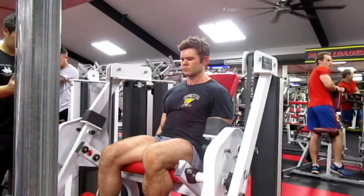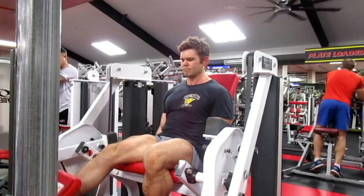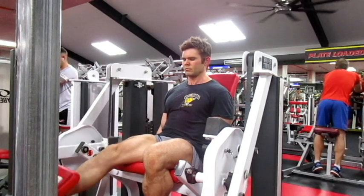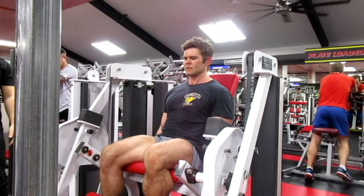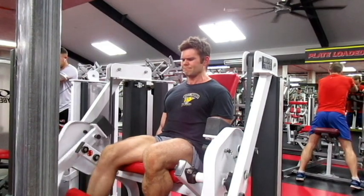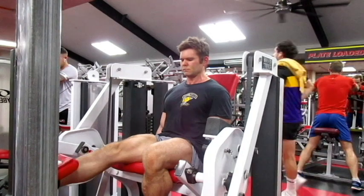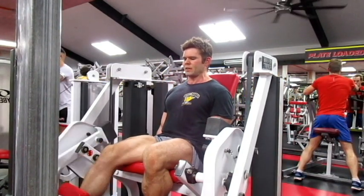Normally I wouldn't do leg extensions in this type of workout, but I'm taking advantage of training at Camperdown — it's the only gym I'm training at at the moment that has these unilateral leg extension pieces that I love to use. This is great for me as I've got a little bit of an imbalance between right and left, so any time I can I try to take advantage of this machine.